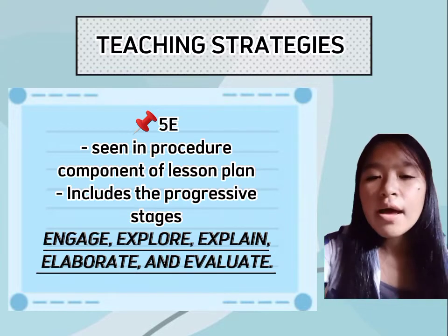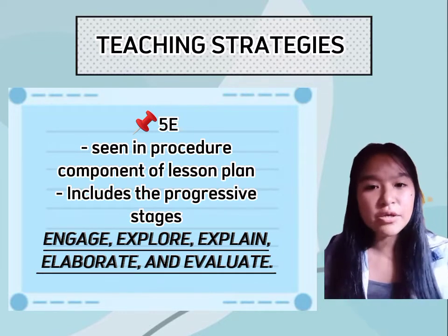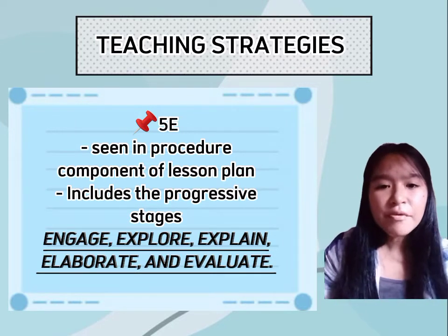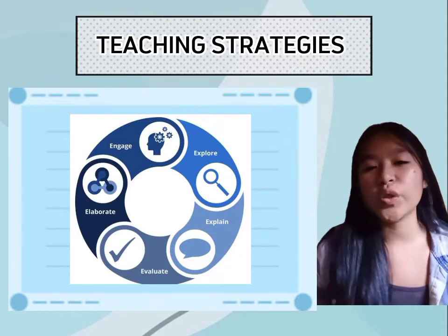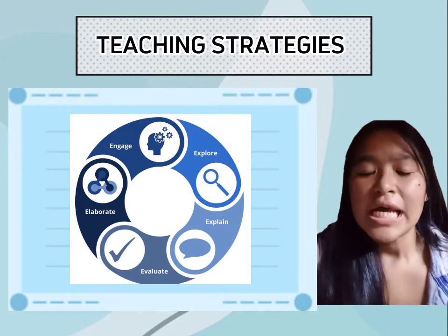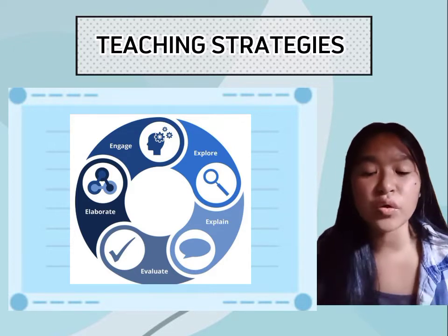The third strategy is the 5E, which can be seen in the procedure component of the lesson plan. It includes the progressive stages of Engage, Explore, Explain, Elaborate, and Evaluate. Engage establishes the purpose of the lesson, which means it encourages students to actively participate in the discussion.